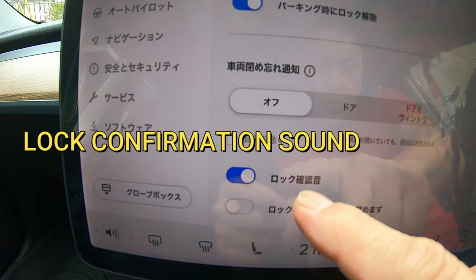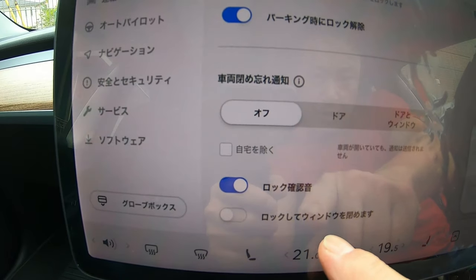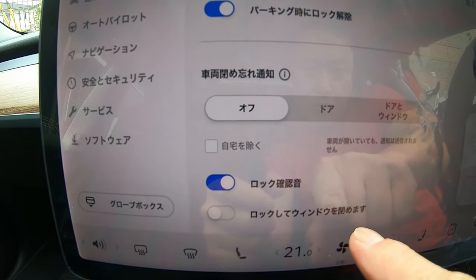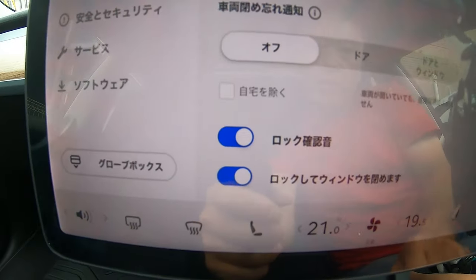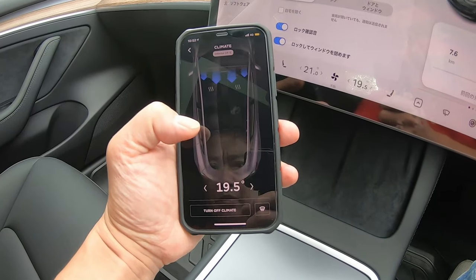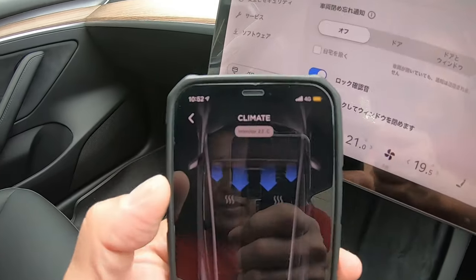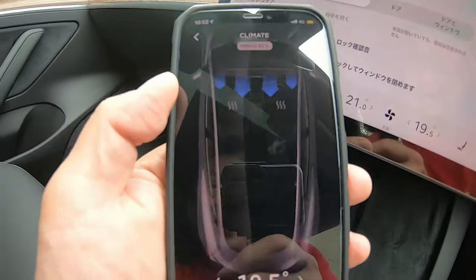I want it on this mode. I want a locking sound. Maybe I want this as well. Wow, look at this — it's controlling it.